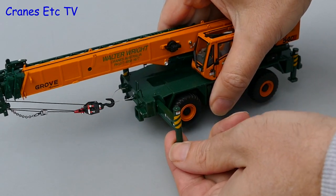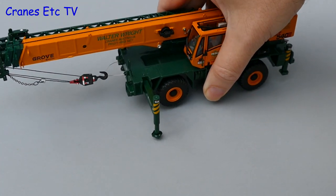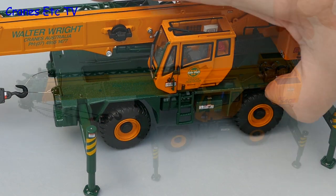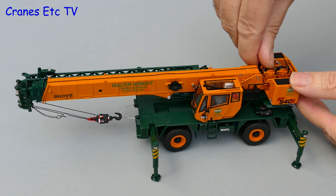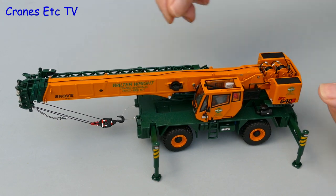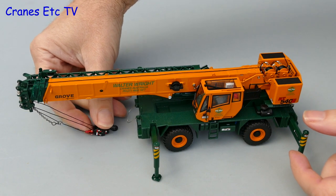On site now, let's set it up for some lifting. The outrigger beams just pull out and you can screw down the pads, and it is all strong enough to hold the crane wheels free. The winch drums are a little bit awkward to operate and the rear one was certainly far too loose, but with a little bit of rope power we can remove the hook from its travelling position.